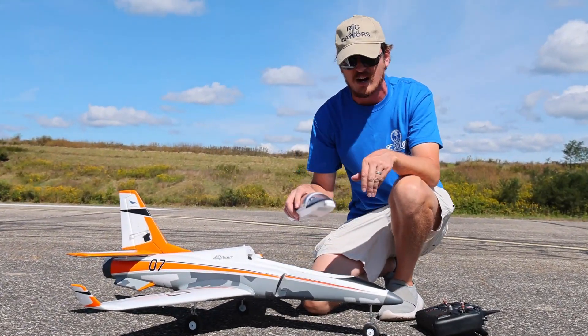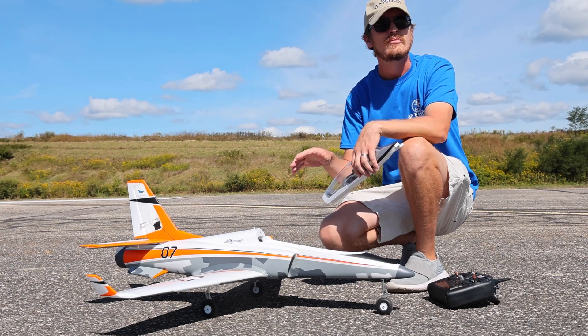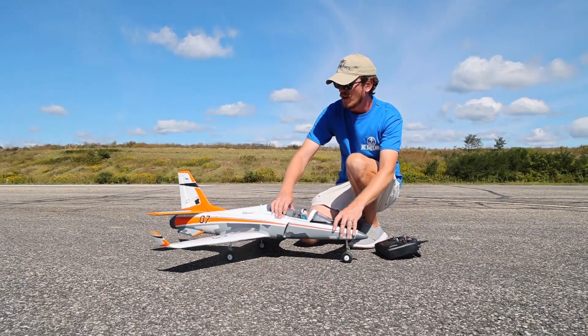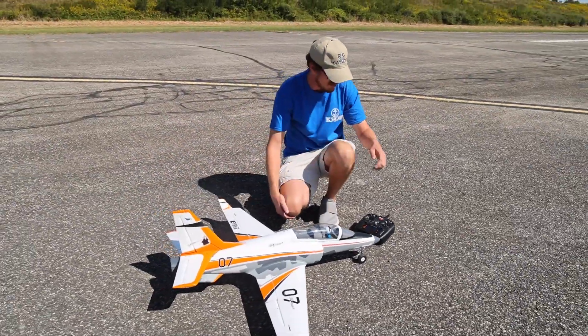We'll just put this in the air and see where it takes us. Beautiful every time — that's why I stopped talking. Yeah, we just want to have some fun with it, put it through its paces. Admire that nice, bright, beautiful orange.